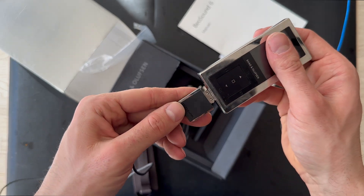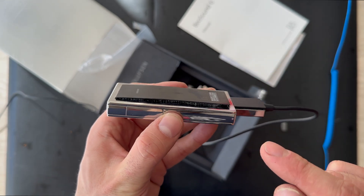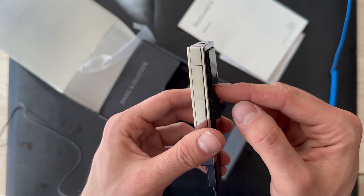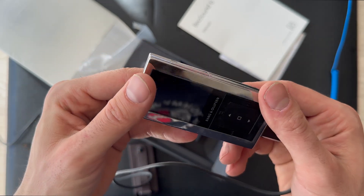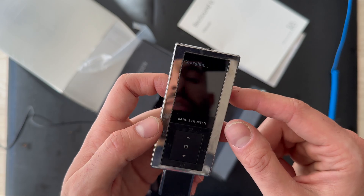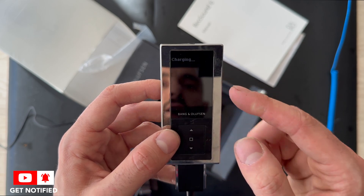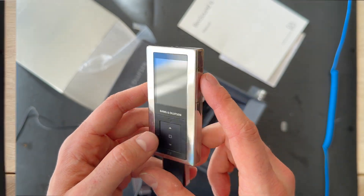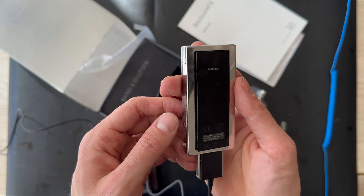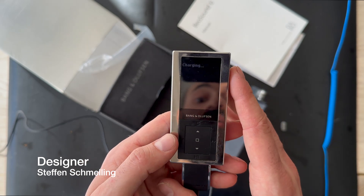Let's try to plug it in — it looks like it's charging. One of the reasons I'm disassembling this Beosound 6 is that the battery is popping out of the product, and I think we can't find a replacement battery at the market. That's why we're disassembling it. Right now it's charging. Let's talk about the product — it's designed by Stephen Smelly, I've never heard of this designer before.